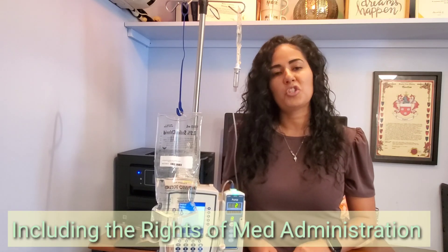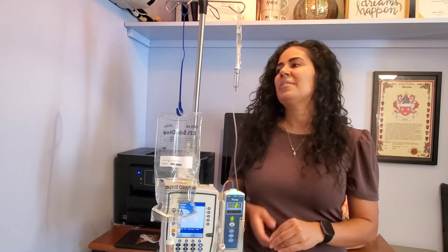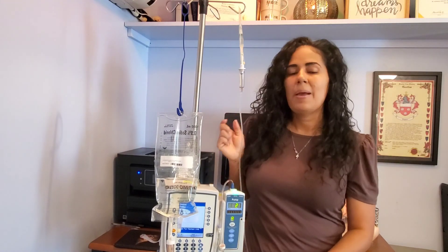If you haven't seen my primary infusion video, I suggest you go and watch it because that's where you're going to find all the steps of starting a primary infusion. Today I'm going to skip all of those steps and I'm just going to connect my secondary.